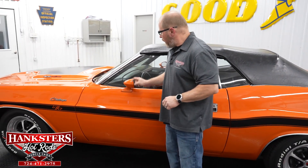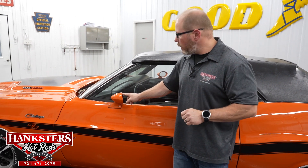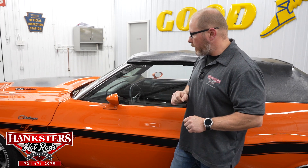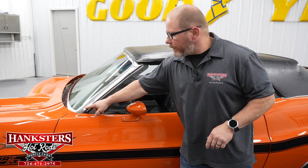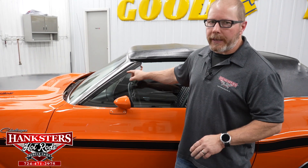This car does have the dual body-colored mirrors. Your driver's side mirror is a remote adjust mirror, so you've got the little stick inside on the door that you can go ahead and adjust that. The paint condition on the mirrors is very good, as well as the glass in those mirrors. The rest of the bright work — things like the trim around the windows — that is all very nice.